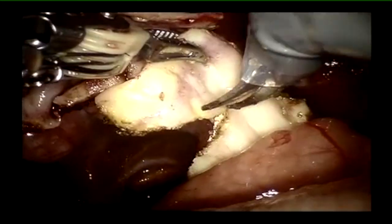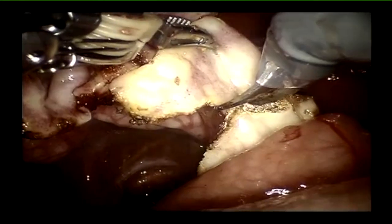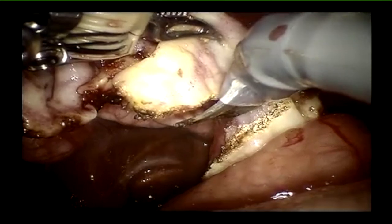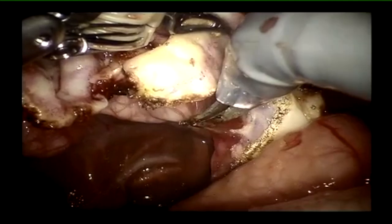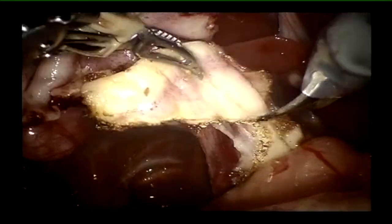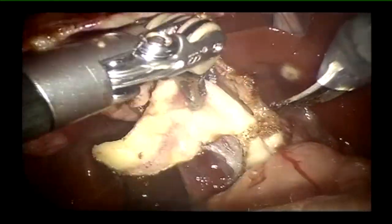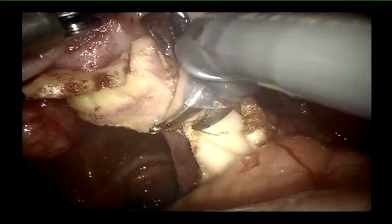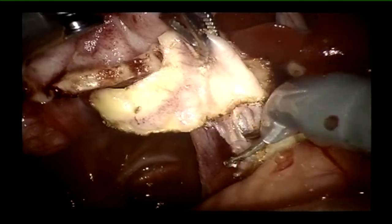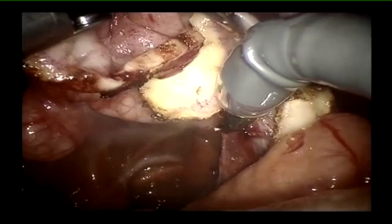To minimize the risk of future carcinoma developing from any remnant, we burn away the mucosa at the end of the cyst dissection. We always keep these patients on follow-up — at least for five years initially, then a follow-up every decade, maintaining long-term surveillance.